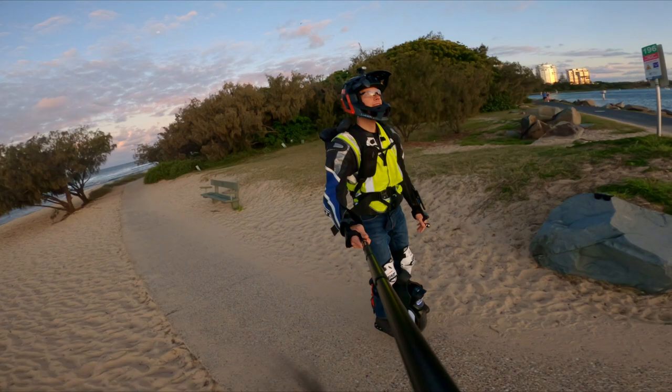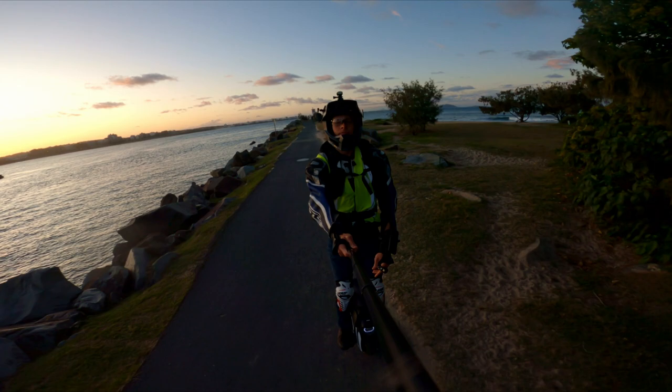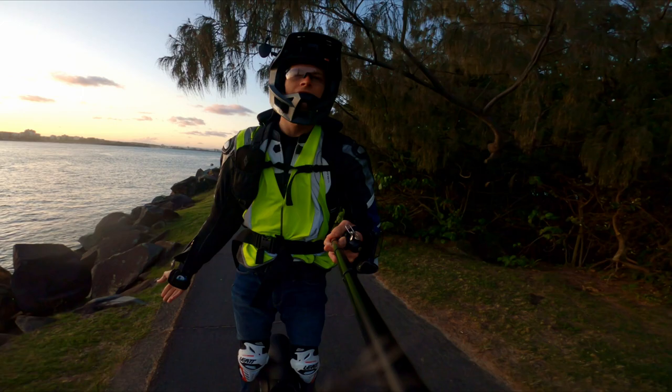No wheel is perfect and the best choice for me may be a terrible fit for you. Everyone's needs are different. I'm making this review now because I'll soon be saying goodbye to my V11. I've outgrown the wheel and I'm looking to the future for my next adventure machine. Check out my last video to see the wheel I've chosen and why. Keep in mind, this review is from my perspective of learning on the V11 and becoming an experienced rider.